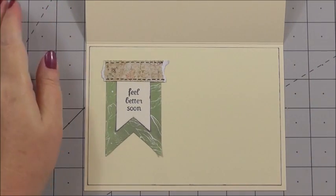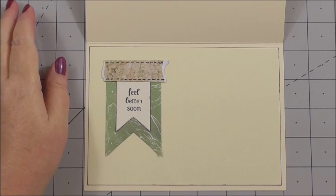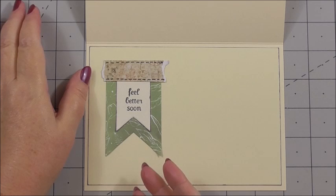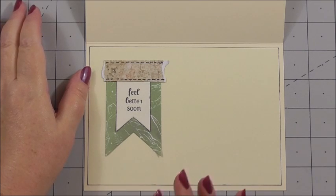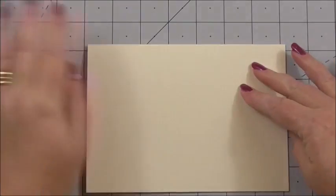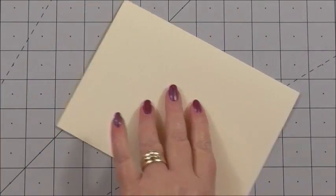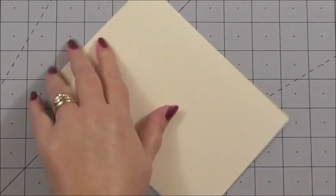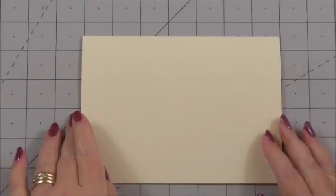Nice and simple — we've got lots of space to write a message, and it says exactly what you want it to say, whether it's get well soon, happy birthday, happy anniversary, safe travels, and so on. So I think that's going to work perfectly for this card. Now we can turn our attention to the front of the card. I'm just going to use my bone folder again to make sure I've still got that nice sharp crease along the top.